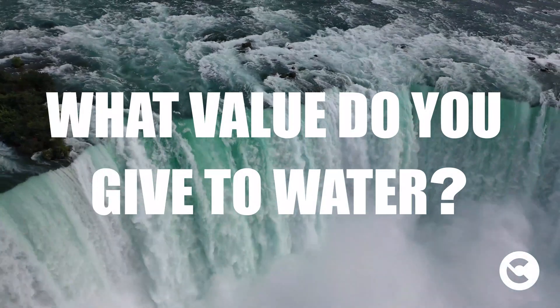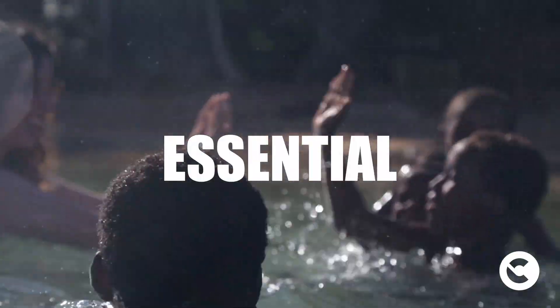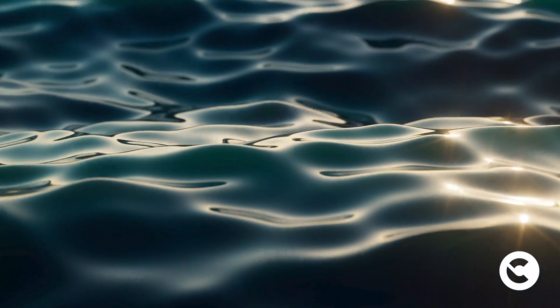What value do you give to water? Water is our most precious resource. It is essential to survival. It plays a sanitary, social and cultural role. This is why it is important to value water, to understand how to manage it in a better and more sustainable way.